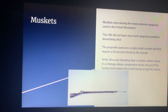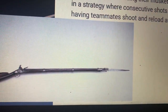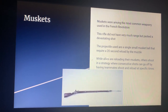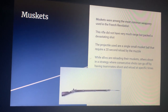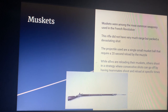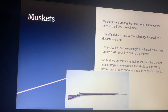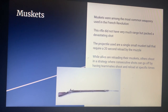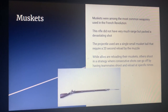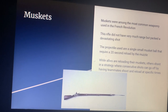Muskets were among the most common weaponry used in the French Revolution. Here is a picture of a general musket which wields a bayonet at the end of it. The rifle did not have very much range but it packed a devastating shot. The projectile used is a single small musket ball, but it required a 20-second reload done through the muzzle. While allies are reloading their muskets, others shoot in a strategy where consecutive shots go off by having teammates shoot and reload at specific times. The musket was the most used weapon during the French Revolution because of the shot it packed and its considerable range for close to mid warfare. The only downfall was the reload time and the muzzle-loading process, which made those reloading on the battlefield quite vulnerable.